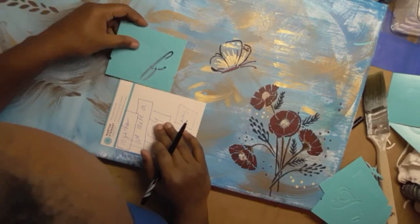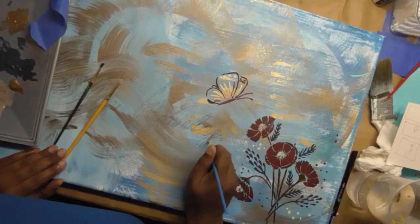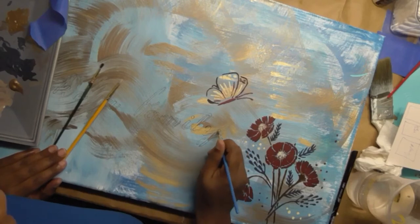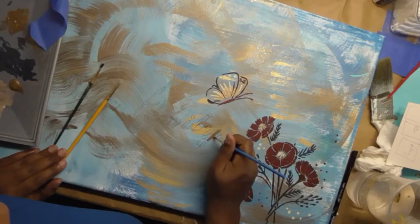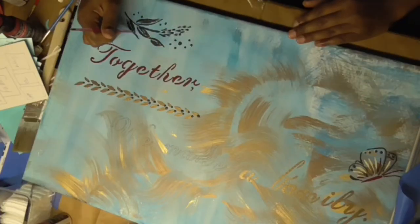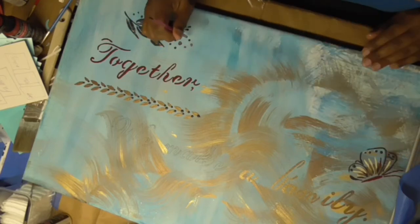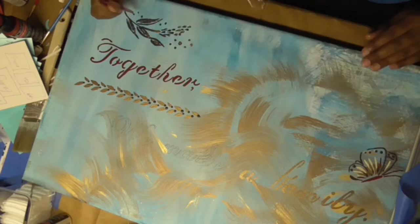I'm repeating the same process — placing the stencil down and going over it with my color of choice. I used bronze to highlight the word 'family,' while the rest of the words are done in dark red. So here's the whole sign together — it reads 'Together We Make a Family.' I thought it was a really cool message, something sweet and short and to the point.